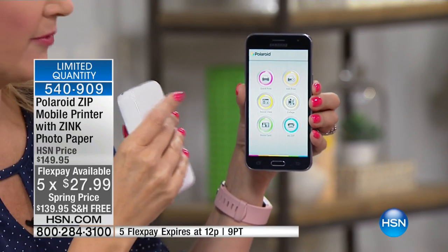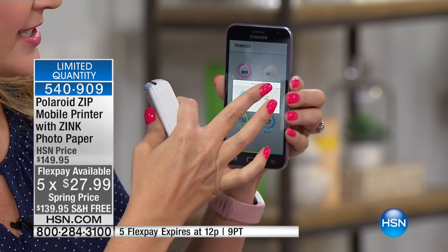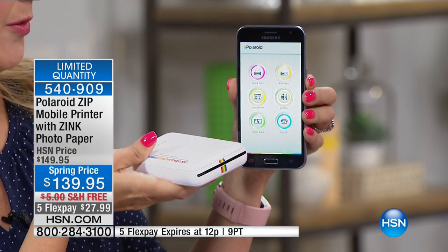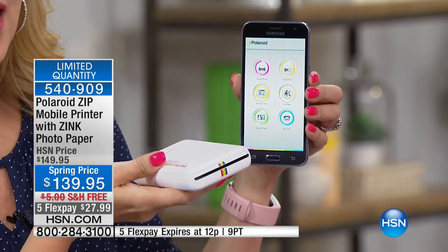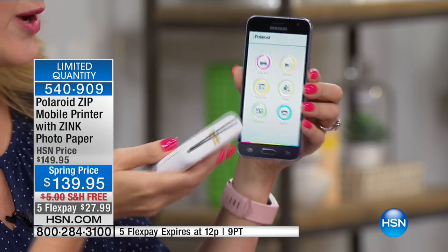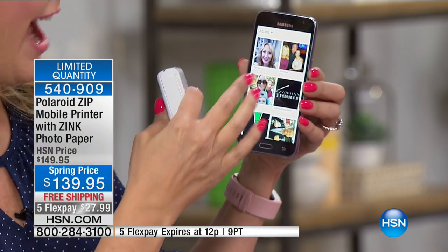It takes a couple seconds and is totally free. Then you can go in and take a picture if you want, or you can use your existing gallery. Our photographs get stuck on our camera roll, stuck on social media — we want to be able to print them, to have something in hand. This is Polaroid, that 75-year company that makes us so excited about having those pictures.